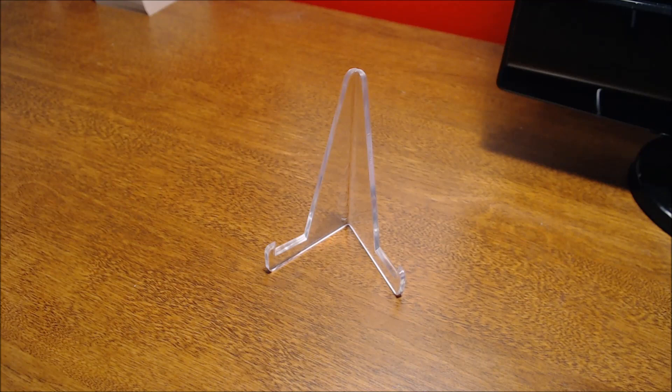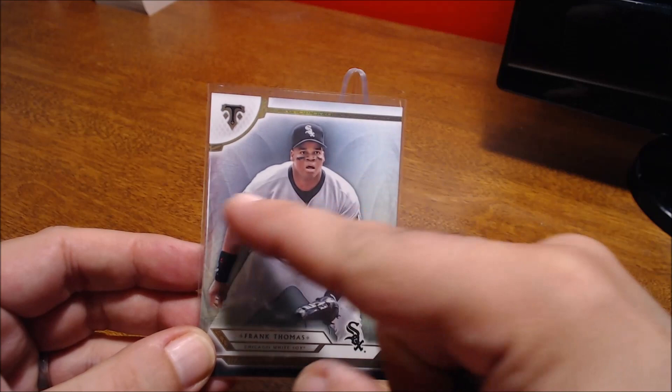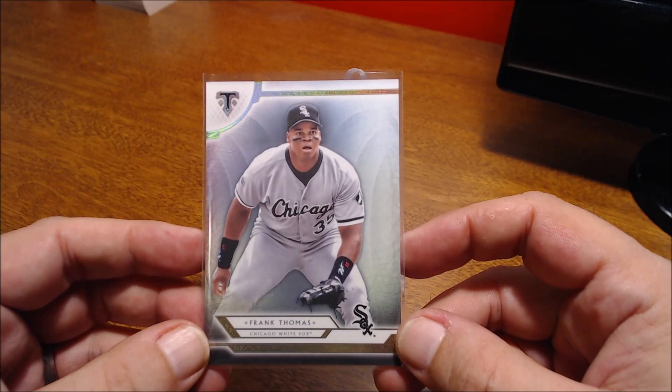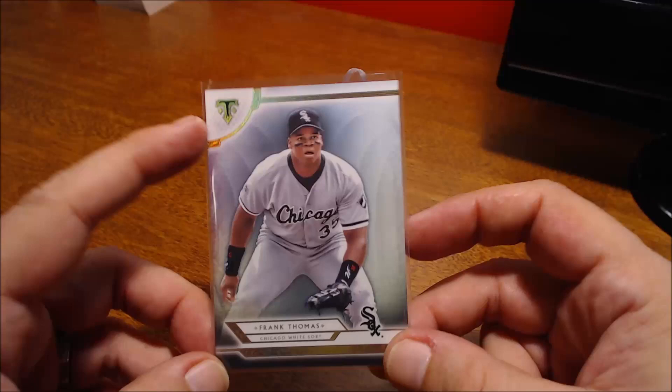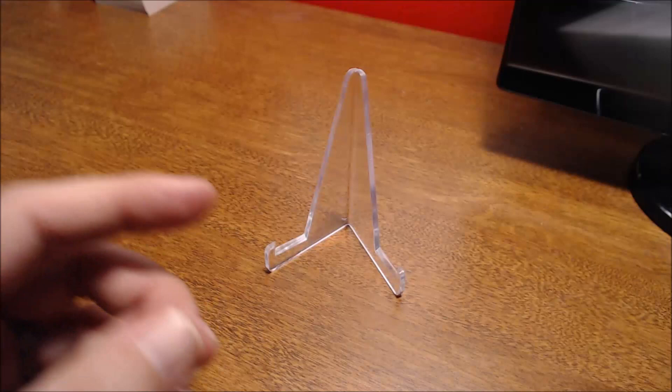Then a more modern card but again I just like the look of it. This one is from 2018 Topps Triple Threads. I like the multi-color background, him waiting at first base, looks like the pitcher's ready to throw the ball. You've got sort of gold rainbow foil at the top there and down at the bottom — just an overall nice looking card. Again, it's his base card, not a super rare insert or parallel or anything like that.